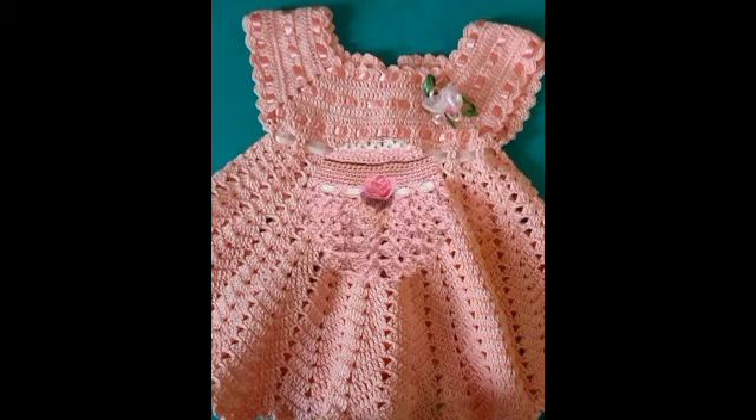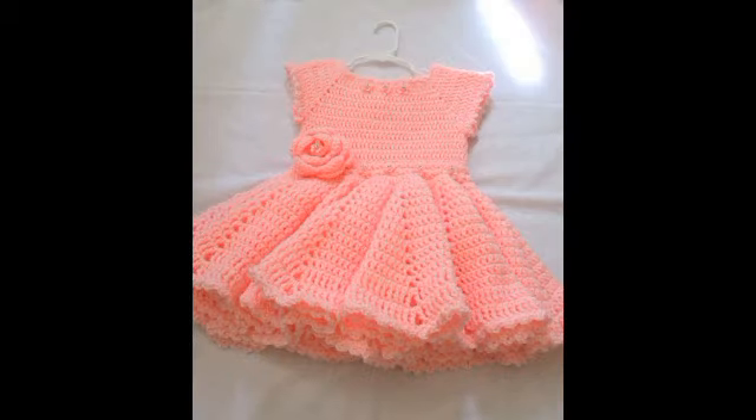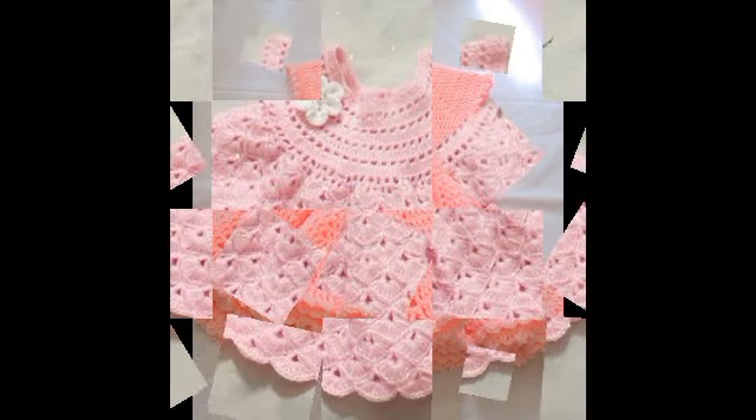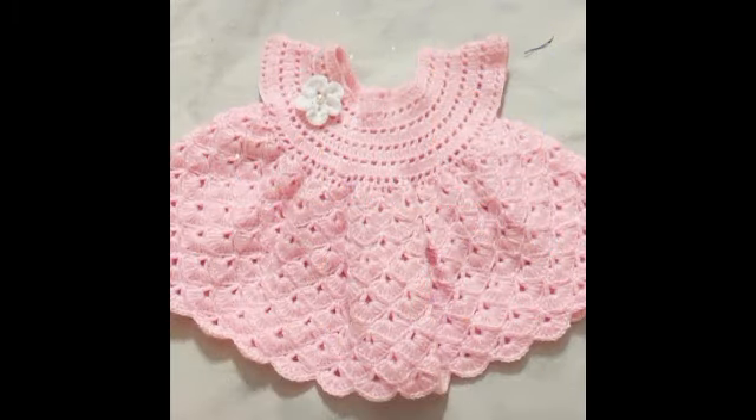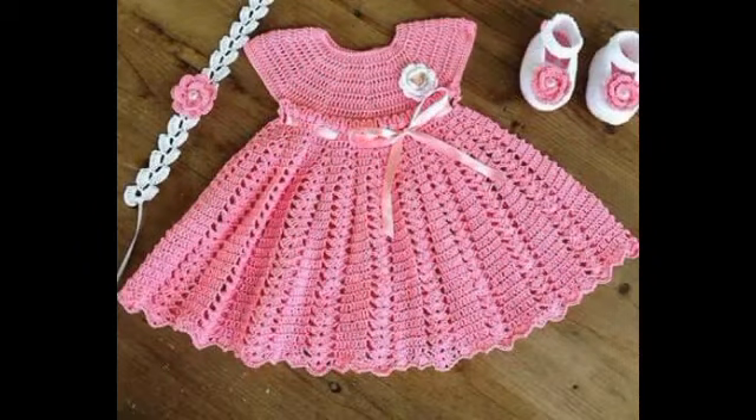Pink color is more suitable for them and you can see contrasting colors are mostly used – off-white and white. You will also see some other color schemes in this video as well, but most of the designs are in pink shades. You can see very attractive and beautiful crochet patterns are made in these designs.